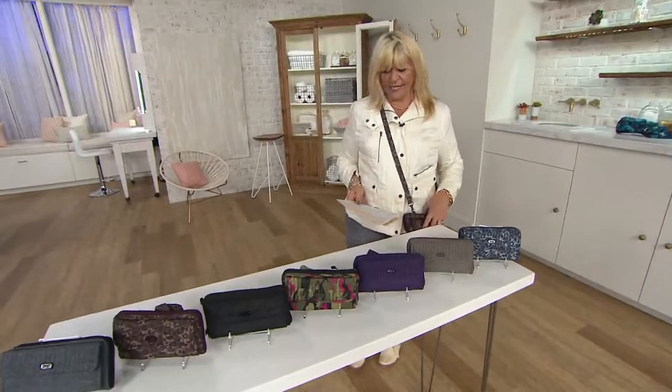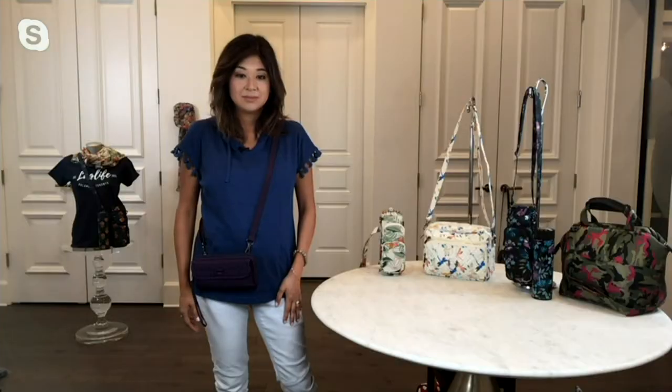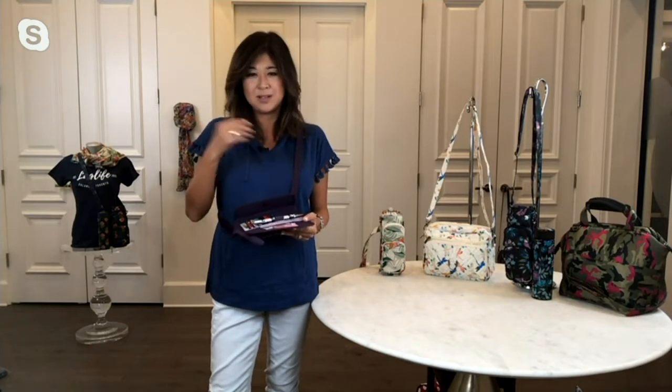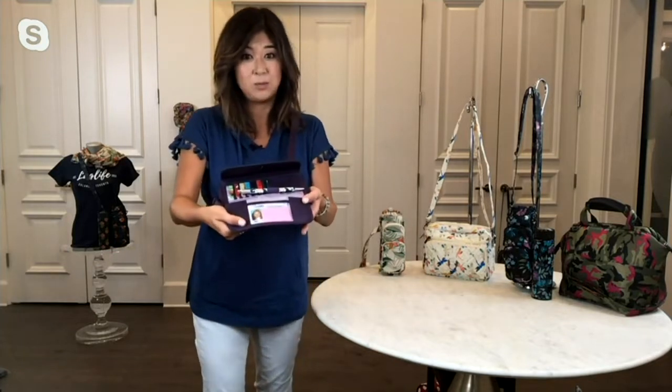Think of it as a wallet on a string — just your essentials. With the Kick Flip, I wanted to give you a front compartment for your most frequently used cards, plus a dedicated pocket for your ID with a nice window so you can just show it without taking it out. Everybody's always asking for your ID.